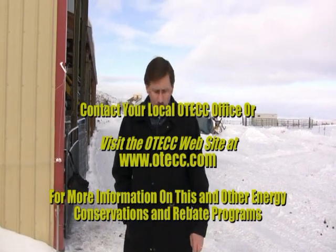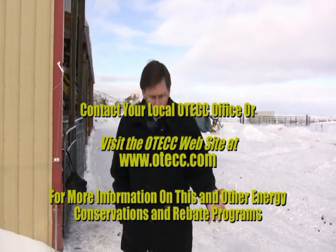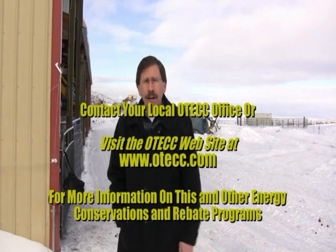Contact your local co-op office for more information about our Cattle Fountain Program and we'll be glad to get you hooked up with retailers so you can make a purchase.